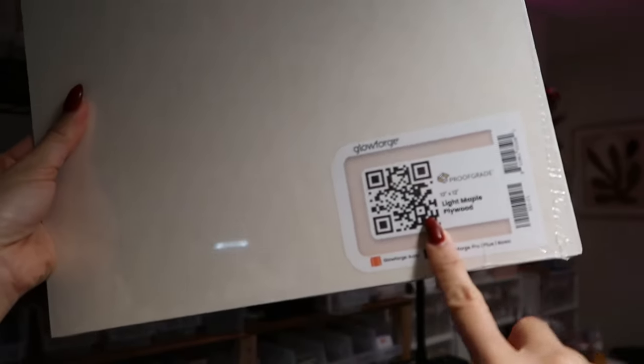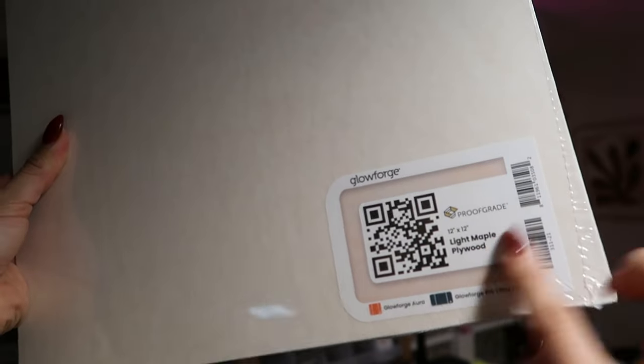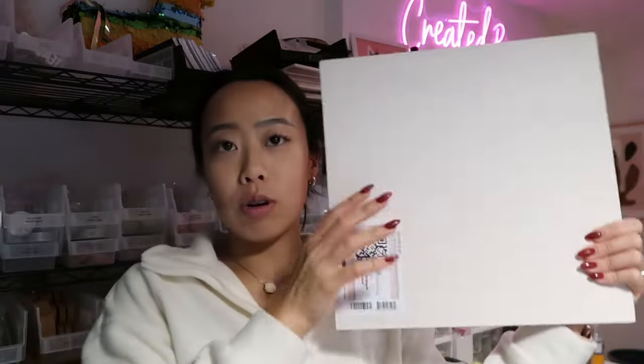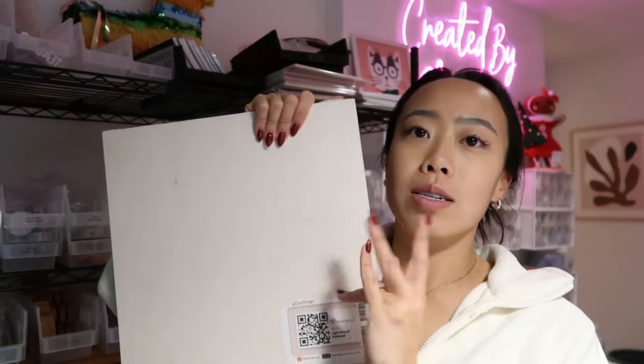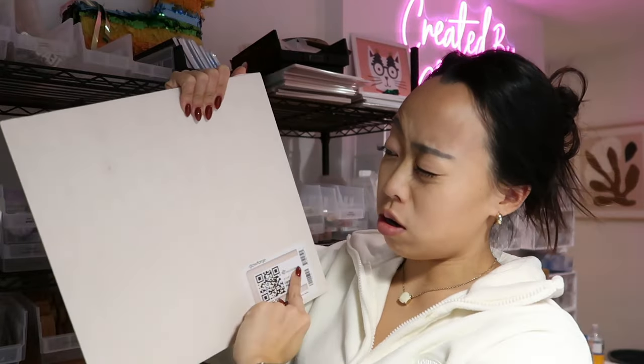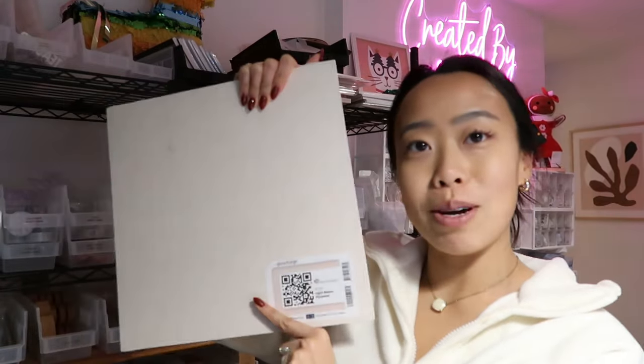First things first, we're going to be using the light maple plywood. This is a 12 by 12 sheet, which is perfect because the arch is going to be maybe 10 inches tall and 8 inches wide. So that's the perfect amount.